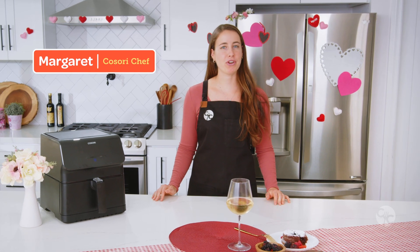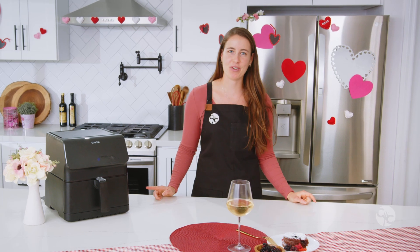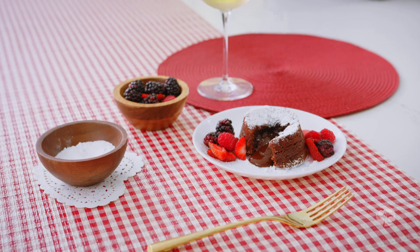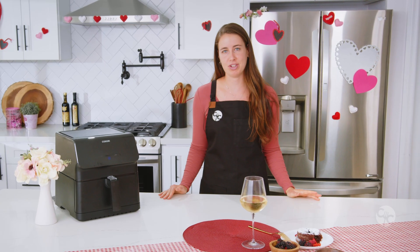What's up Kosorians? I'm Chef Margaret and today I'll be showing you how to make chocolate lava cakes in the air fryer. It's the perfect dessert to make, in my opinion, for any chocolate lover, for Valentine's Day coming up or any special occasion.